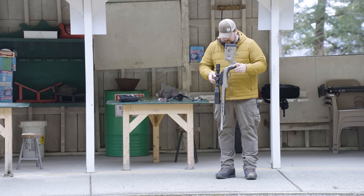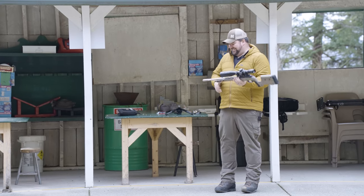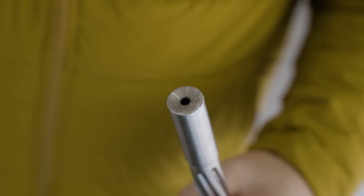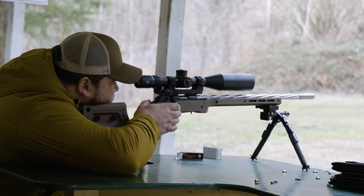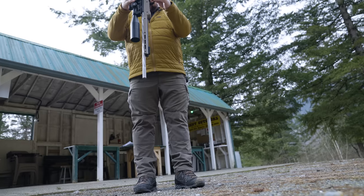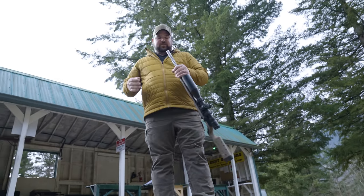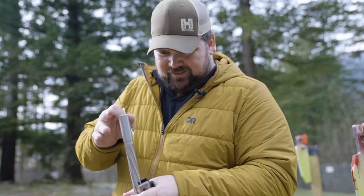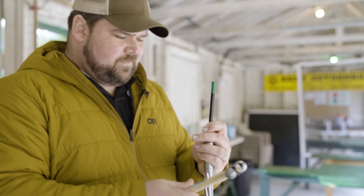Three, two, one. You can see the cement indents it, but I don't think it actually damaged it. We'll shoot it and see what happens. That shot the same size group, so I obviously didn't do any damage to it. So we're going to go drop it into the gravel now and see what happens. That was softer than I expected — still didn't damage it.